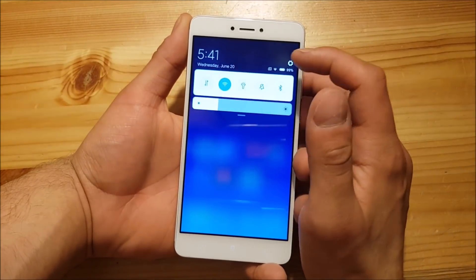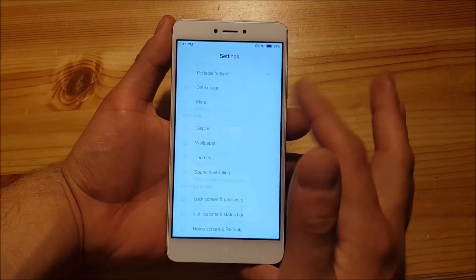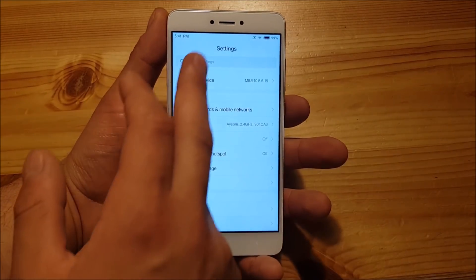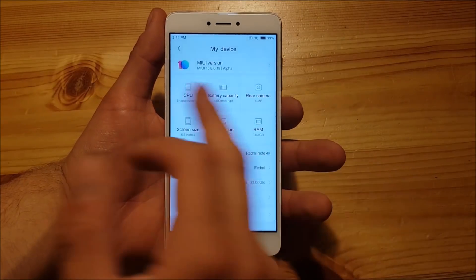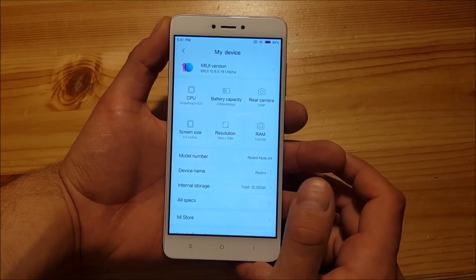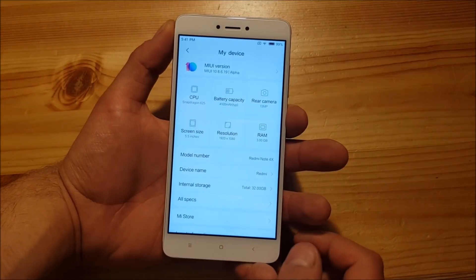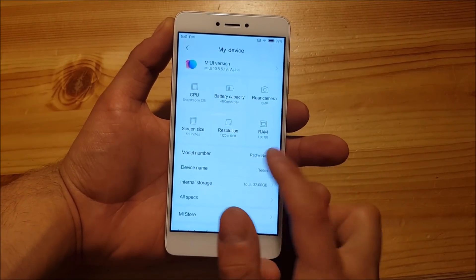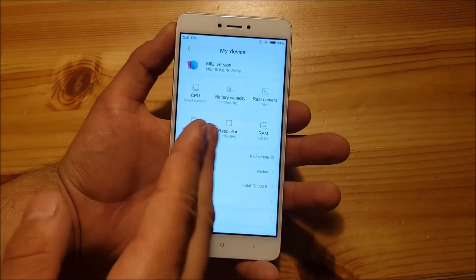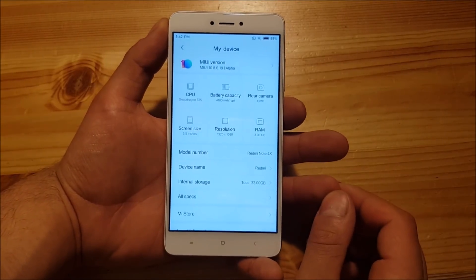Now let's open the settings. Here you can see the new settings page — it looks a little bit different than MIUI 9 but is pretty similar. In the My Device section you can see it says MIUI 10.8.6.19, an alpha build. Here you can see the specs — it says Redmi Note 4X because I've installed the Redmi Note 4X firmware, but this device is actually the normal Note 4.